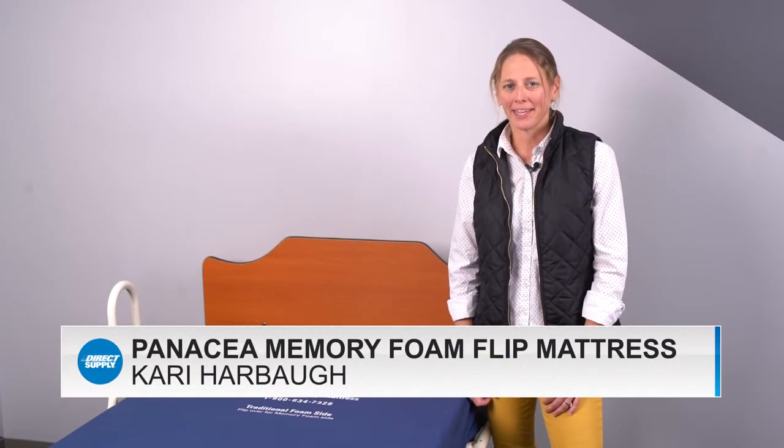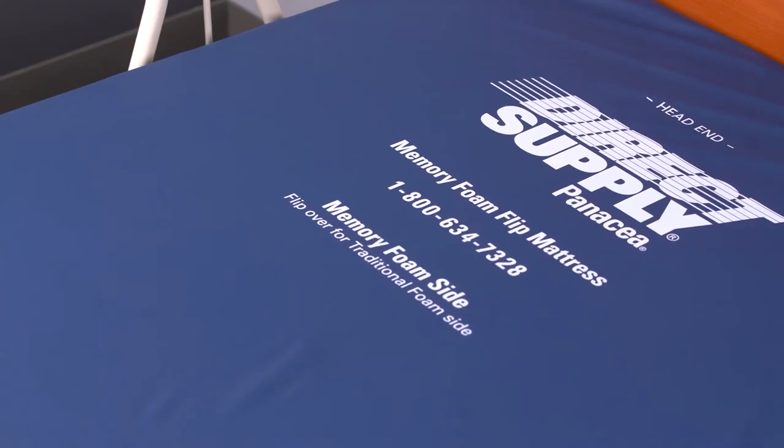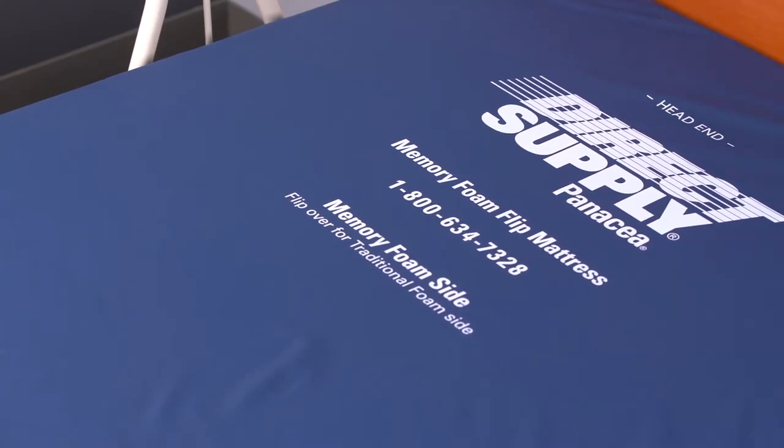Hi, I'm Carrie with Direct Supply and I'm back with some more ways to help those who help others in long-term care. Today I'm really excited to introduce to you our newest mattress in the Panacea Foam Mattress family. You've loved our Panacea Flip Mattress and now we have a new mattress to give your residents even more choices in their comfort — the Panacea Memory Foam Flip.